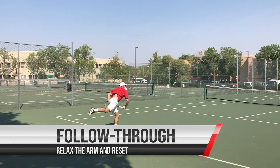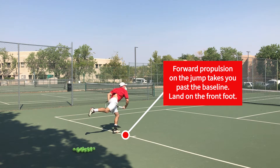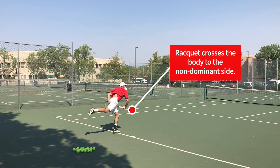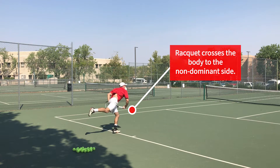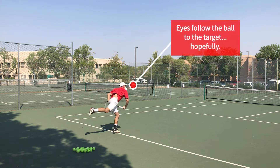The final phase is follow-through, where we relax and allow our racket to cross the body. If you left the ground, you'll land on your front foot. Your arm will cross your body, and your back leg can extend out. At this point, our eyes should be at the target.